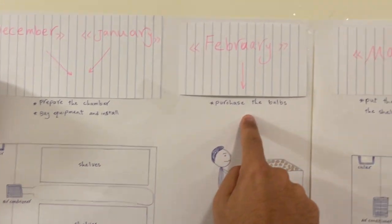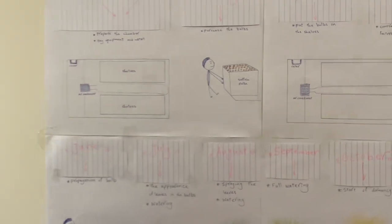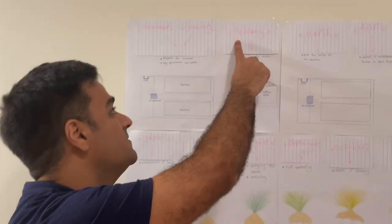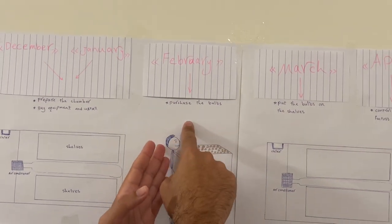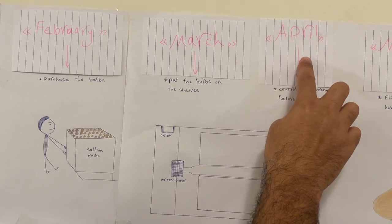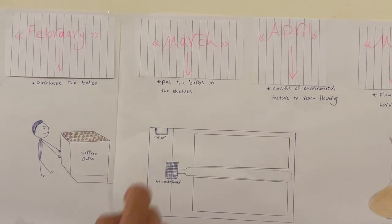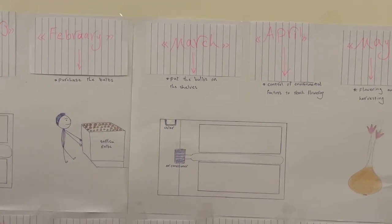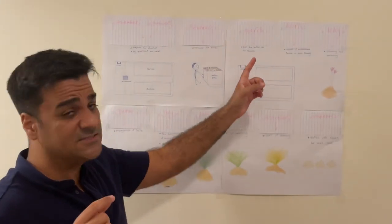In February, you should purchase the bulbs. In South Africa, unlike the northern hemisphere — like Europe, Iran, and some countries in Asia — where the time of purchasing bulbs is in August, in the southern hemisphere the time of purchasing bulbs is in February. When you purchase the bulbs in February, in March you should put the bulbs under boxes and control environmental factors: temperature 25°C, humidity 80%, light near 1000 lux, and CO2 at 900 ppm.